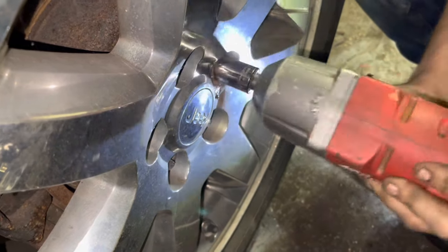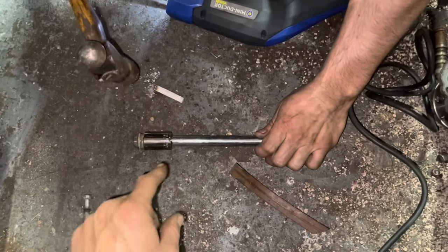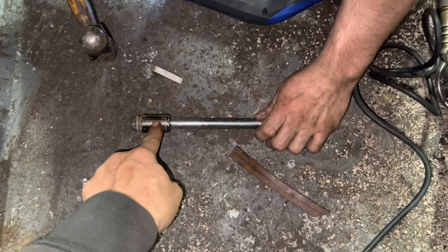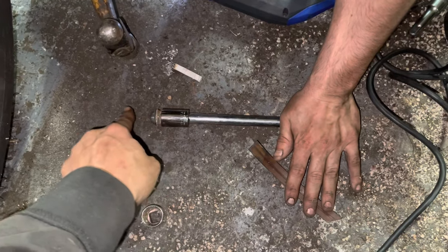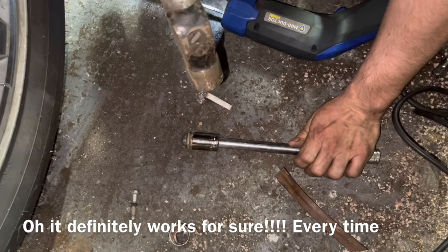Now that the socket is bottomed down onto the nut, if we didn't ruin it by banging on it with a hammer — which we probably didn't — it should come right off. That is so sick! But I've got another trick: if you ever get a lug nut stuck inside one of these sockets, take an extension and hit it right here. What's gonna happen is the socket's gonna expel and drive the lug nut out of there.